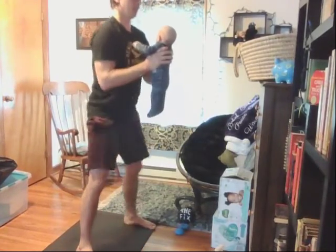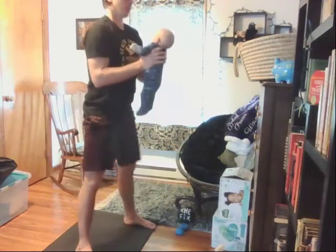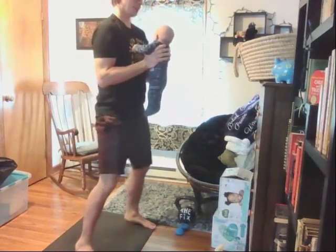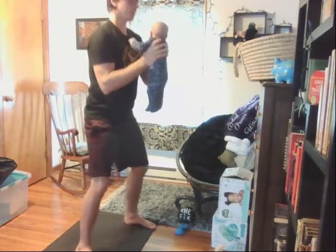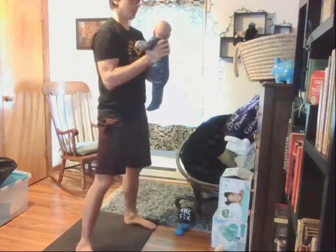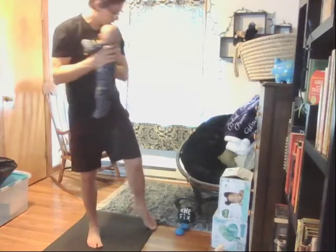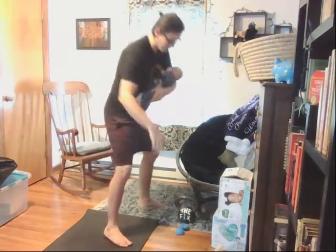We're going to do a little test here to see if ankles are holding you back or if it's your hips holding it back. The knees usually just suffer because they're doing too much — too much twisting or too much bending. The hips aren't doing enough or the ankles aren't doing enough. You don't have to do all 10; just get a feel for it.